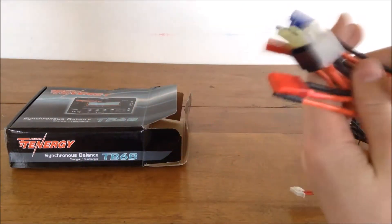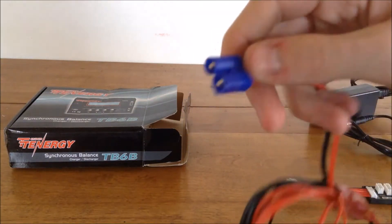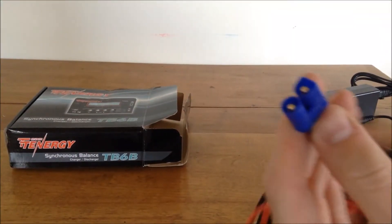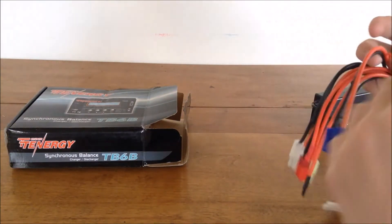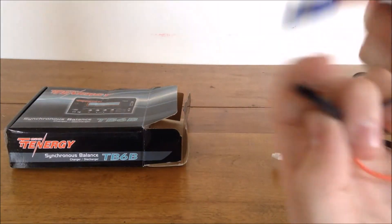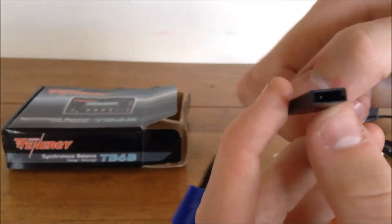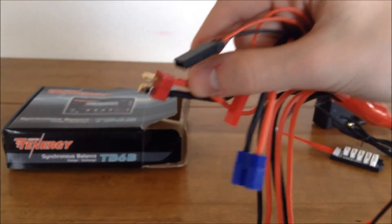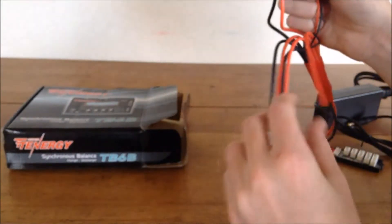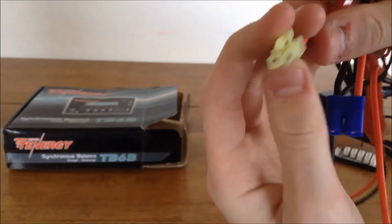It also comes with standard banana plugs that split off into multiple connectors like an octopus. There's what might be a mini XT60 — I'm not entirely sure — a JST connector, possibly a Traxxas plug, and what I'm pretty sure is a Dean's connector, also called a T-connector. There's also a Tamiya plug, which is a common one, and what looks like a micro or mini Tamiya plug.